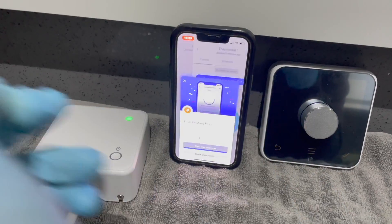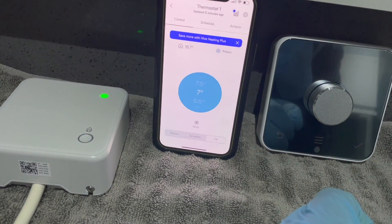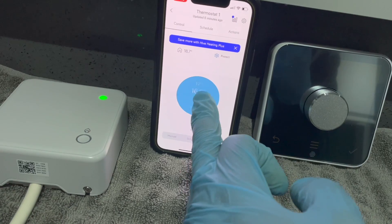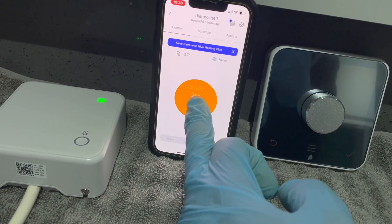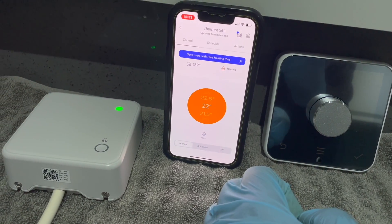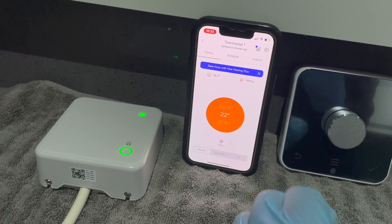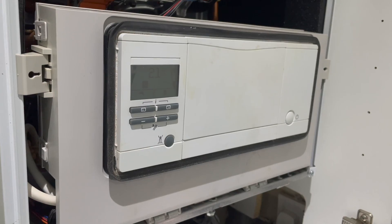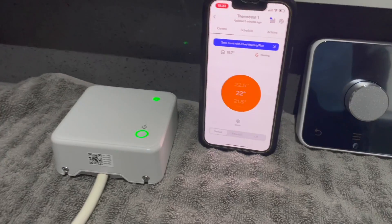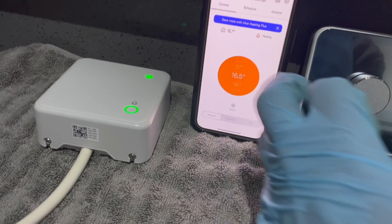To control it via the app, you might get a Hive Heating Plus prompt come up — you can skip that, you don't have to pay for it. Turn the target temperature above the current room temperature — shown at the top left; for example set it to 22 degrees. Again you'll get a green circle and after about half a minute the boiler should fire up. To turn it off, turn the temperature below the current room temperature and it will turn off.